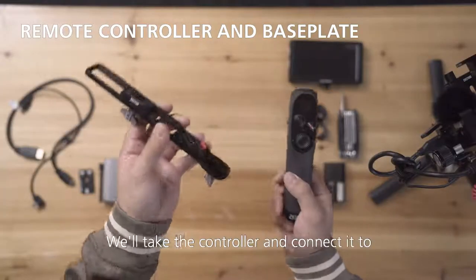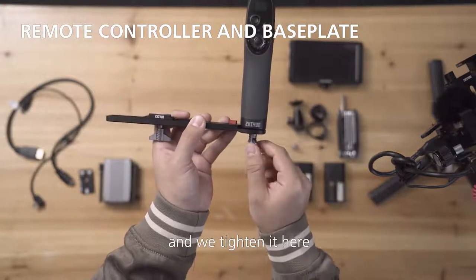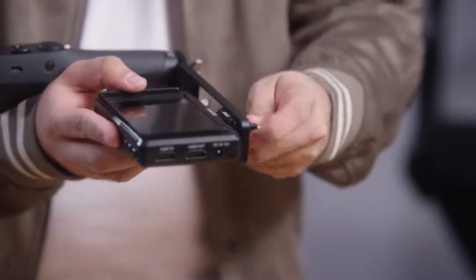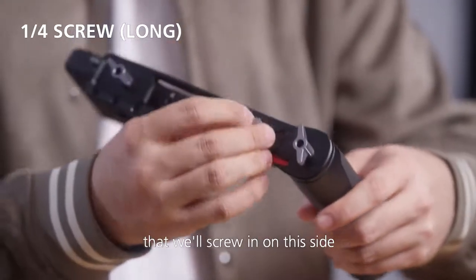So let's first do the easy one. We'll take the controller and connect it to this base plate and tighten it here. Now, here we will connect our HDMI monitor. Here's a longer version of a one-quarter screw that we will screw in on this side.